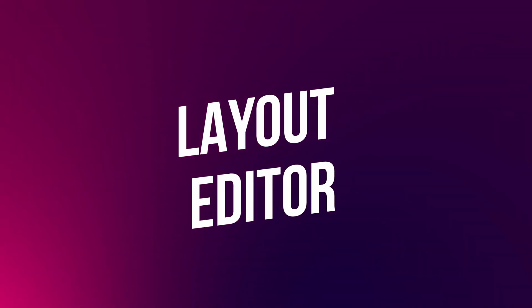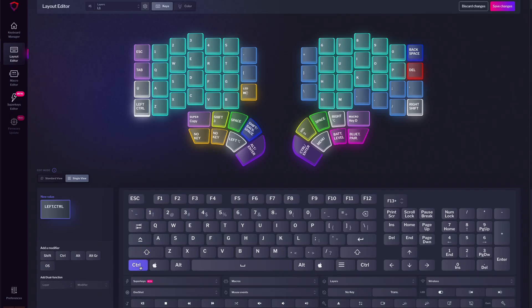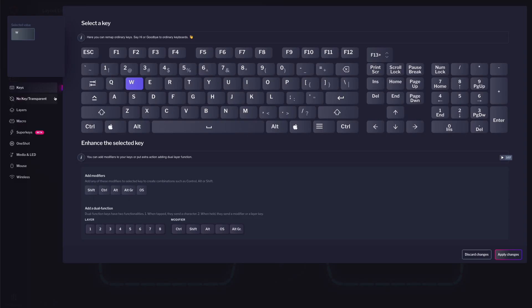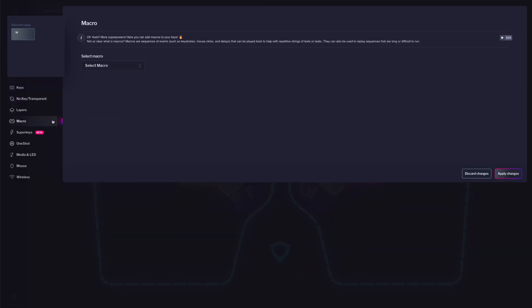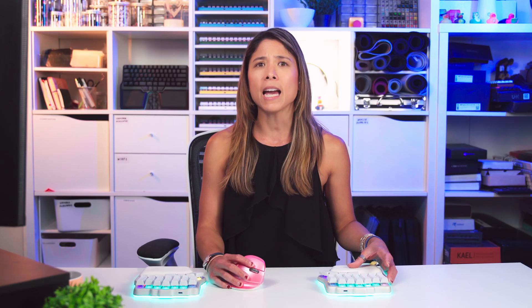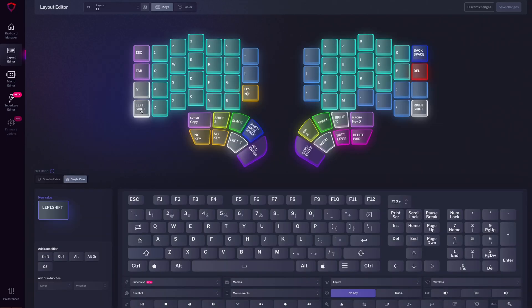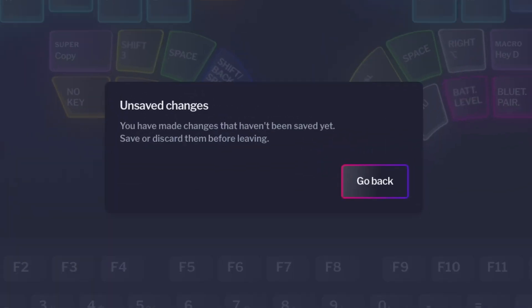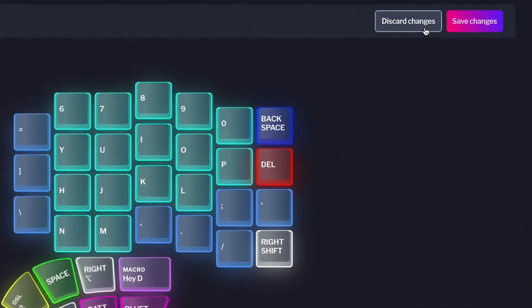It will take you to the Layout Editor. Here's where you can easily edit your layers. You can change keys, create combos and dual function keys, assign keys to navigate your layers and much more. By default, you do that in the standard view which has explanations for the different features. Once you get the hang of it, you can try the single view which is more compact and faster. We've also added a small quality of life improvement: if you try to leave without saving your changes, a pop-up will warn you and you can discard or save them.